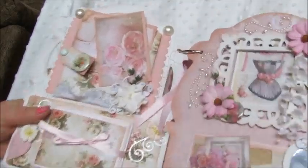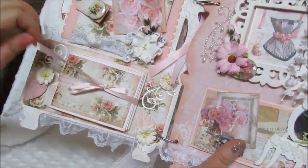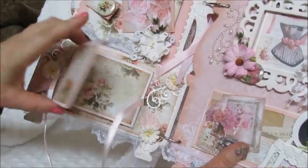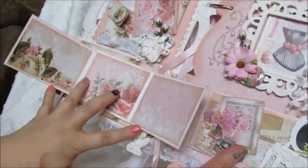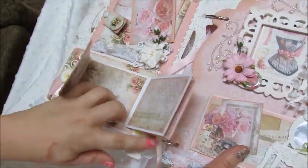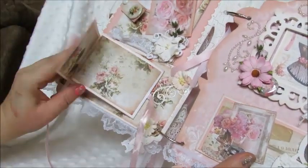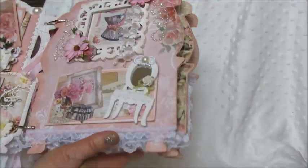On the bottom here, when you untie this it opens up for photos — so you can place your photos like a booklet and then it closes and ties back up. I can't do it one-handed so I'll have to do that off camera. Then we have this next page, and on the bottom I used the same lace trim that I probably got from Joann's on a spool a long time ago.